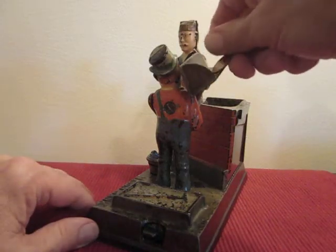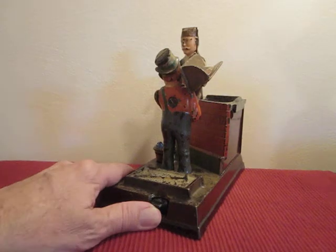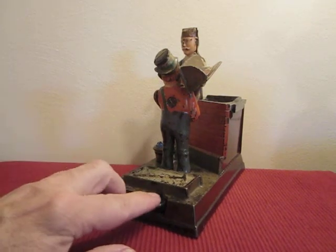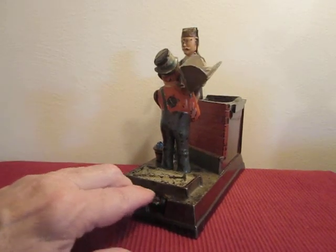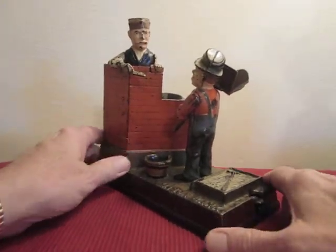Place it in the hod — the hod carrier throws it. Just a wonderful bank, made by the Shepard Hardware Company.